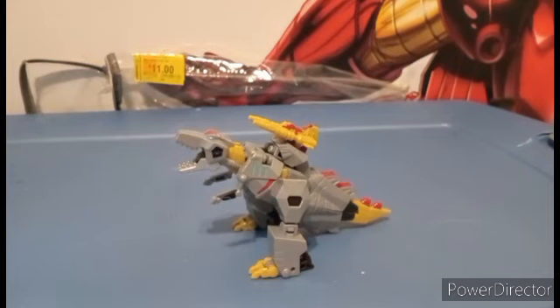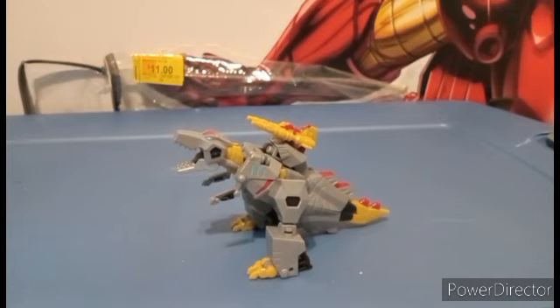Thank you all for watching. The next review is going to be of Studio Series Number 80 Brawn. Make sure you like, subscribe, comment, and as always, to all are one. If you get this figure, please use patience with it — please.